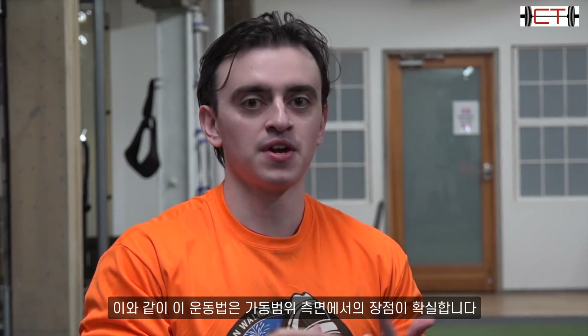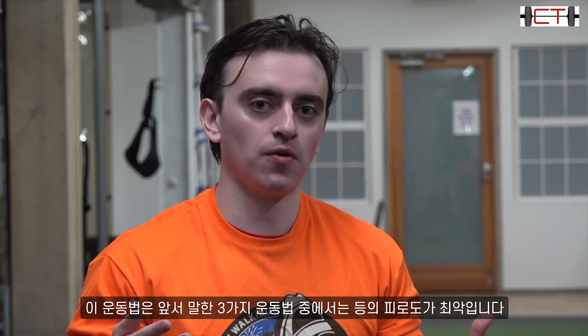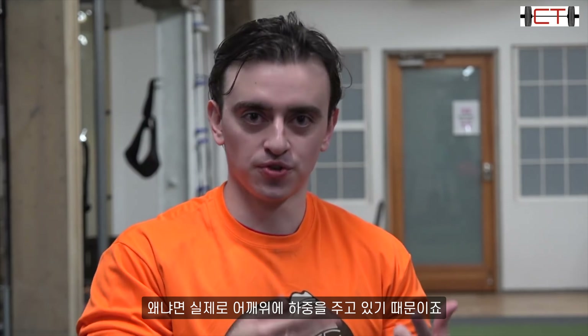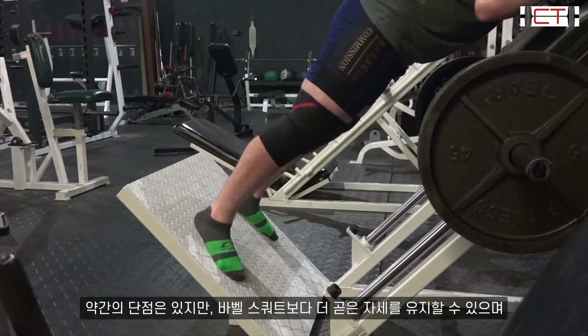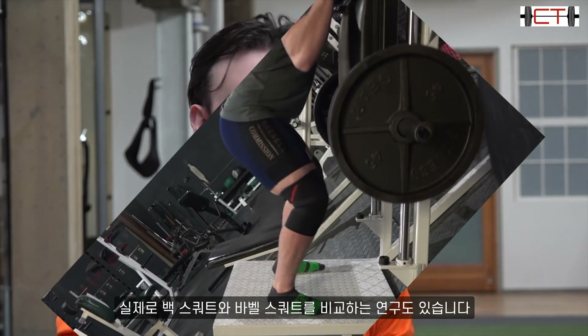The range of motion point is absolutely checked off. The back fatigue point is actually the worst of the three options, because you are loading at the shoulders, so you will get more stress on your back than a belt squat — where you're loading on your hips — or the single leg press where you're not even dealing with that directly. But you are more upright than in a barbell squat.